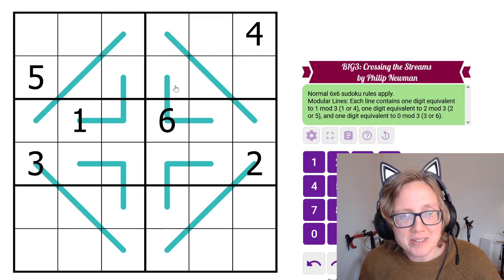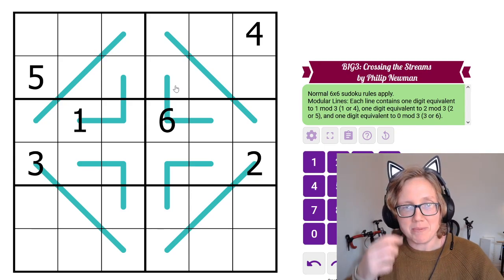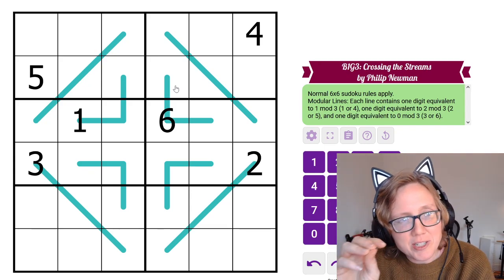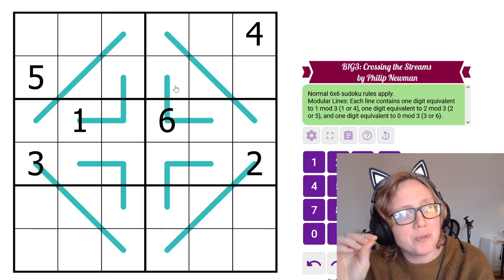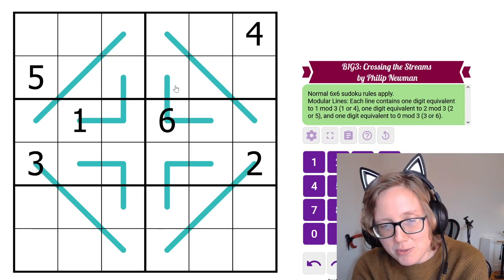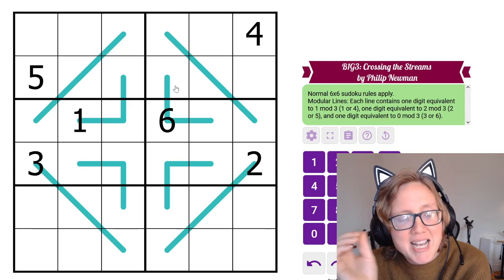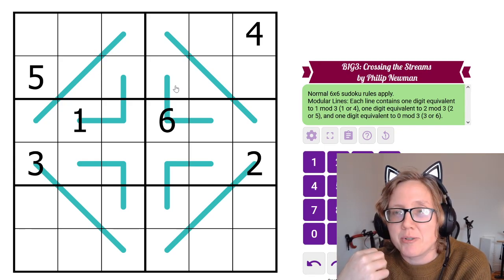Finally we have Modular Lines. This refers to the idea of a modulus — the remainder when you divide a value by another value. We're dividing by 3 and looking at the remainder. The digits 1 through 6 give remainders of 1, 2, 0, 1, 2, 0 respectively, dividing them into three groups: 1 and 4 share remainder 1, 2 and 5 share remainder 2, and 3 and 6 share remainder 0.